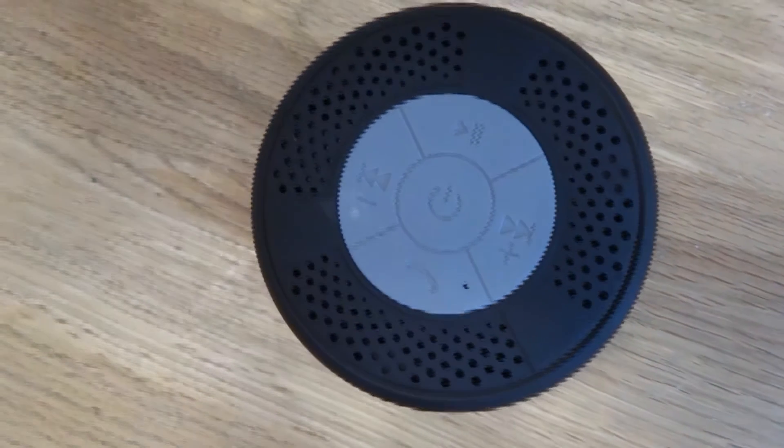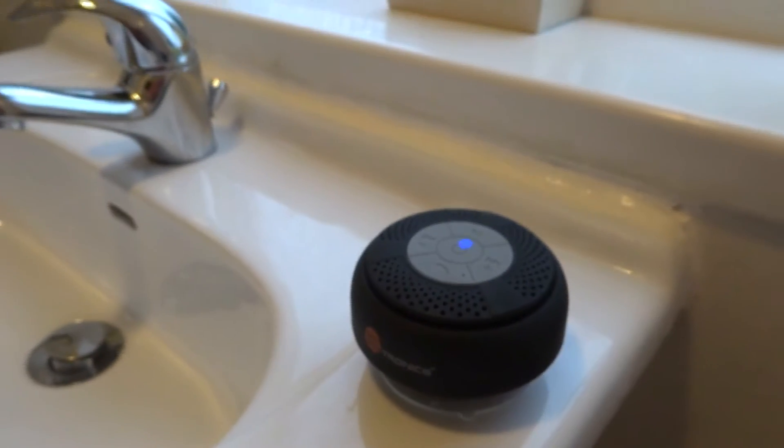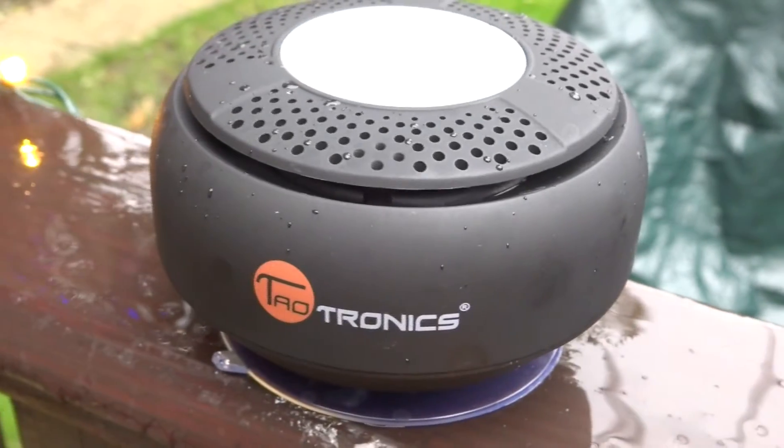The Triotronics speaker offers wireless Bluetooth 3.0, meaning you can put your mobile phone or tablet in a safe place while you enjoy your tunes in the shower, poolside, on a boat, or pretty much anywhere you want to pump out some of your favourite music.